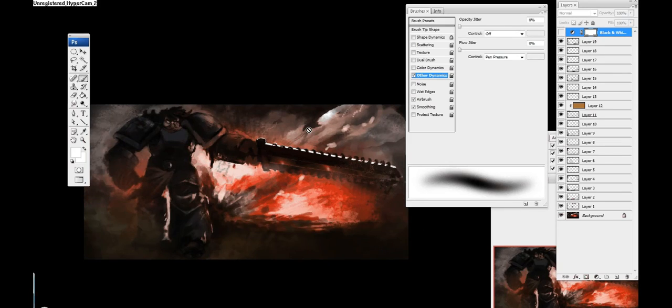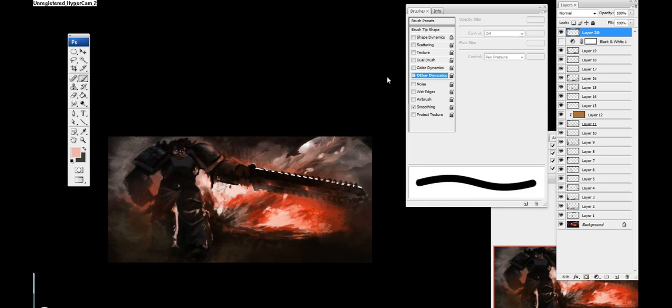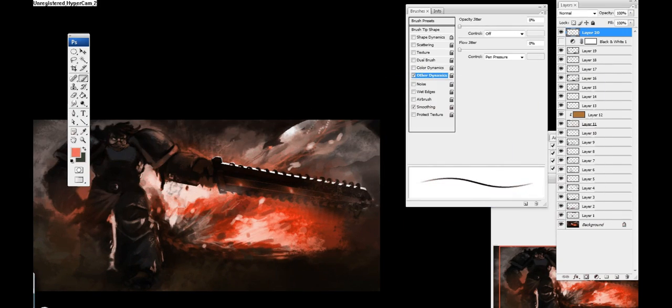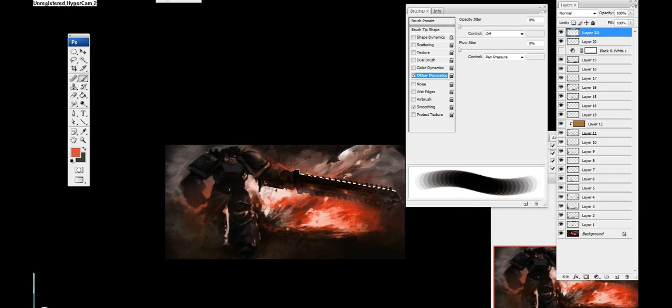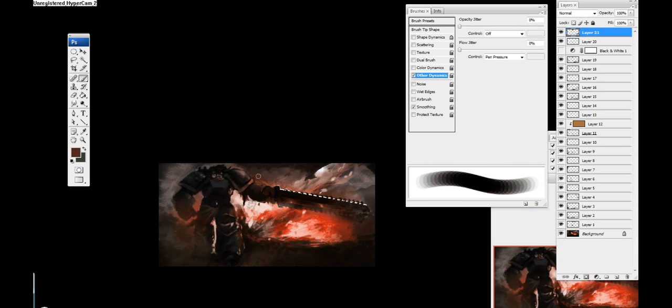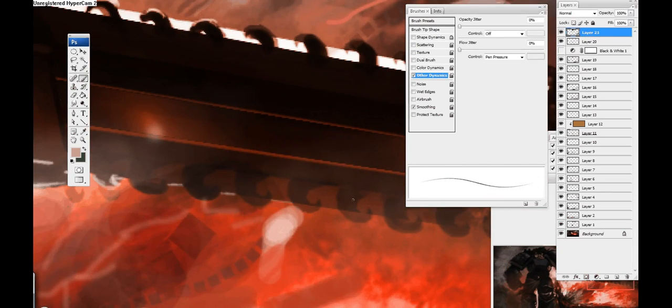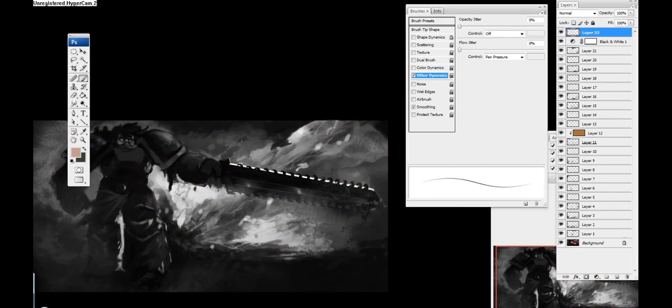It's always good to make a black and white layer on top of your image just to see how your values are doing and whether everything is falling in the correct foreground, mid-ground, and background. Also, I had zoomed out completely and then zoomed back in — what I was doing there is just seeing if it works on a really small scale. If your image works when it's zoomed out and you can tell what's going on, then you have a successful image, because if it works on a small scale it's going to work on a large scale.